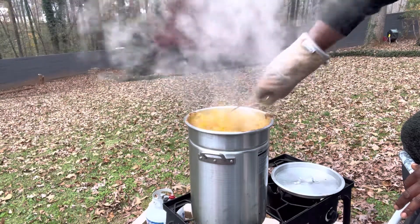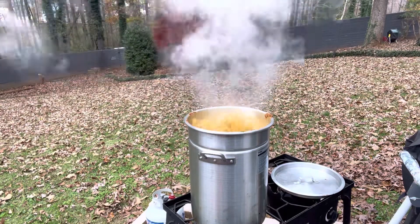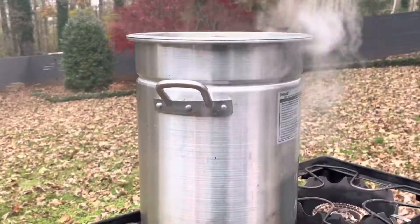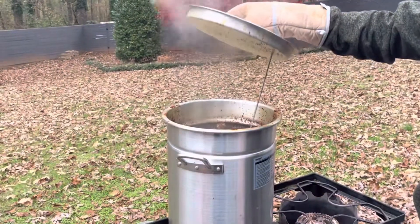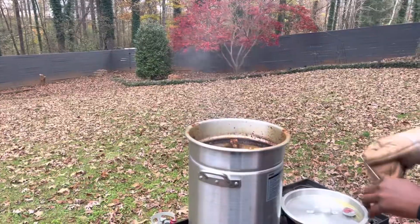This is an 18-pound turkey. You want to cook it three and a half minutes per pound — that'll take you right at one hour. As that cooks, big shout out to my favorite tree in the yard, my Japanese maple. Is the people ready for the show? All right, let's go!